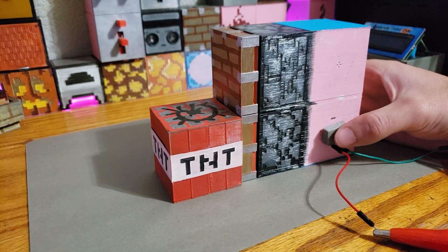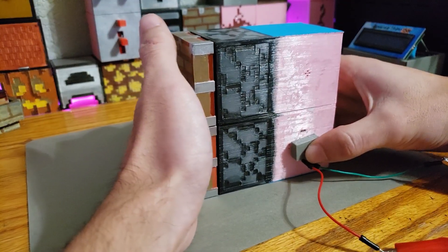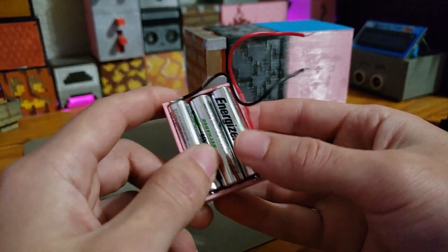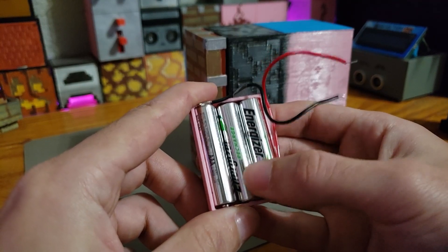Higher voltage will also improve the torque of the servos. If I put my hand in front, that's how much force it has at lower voltage. Now cranking it up to 5 volts, it'll fight more.